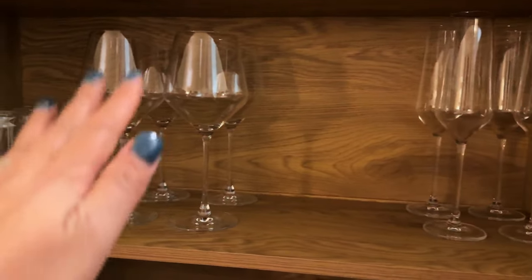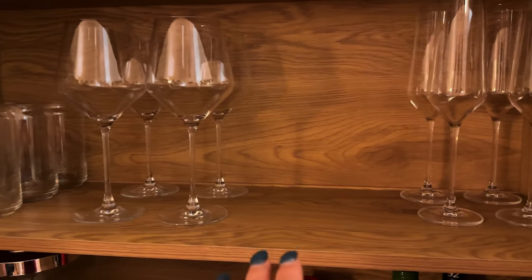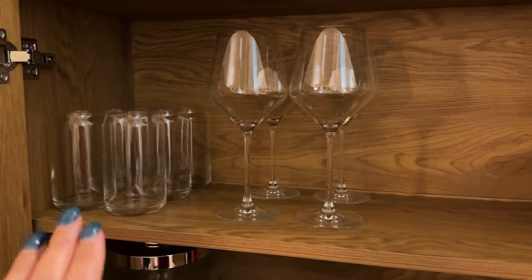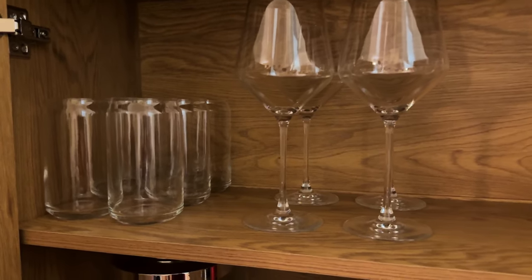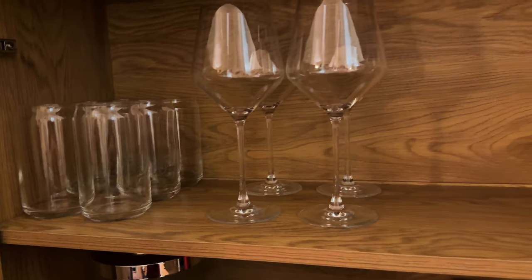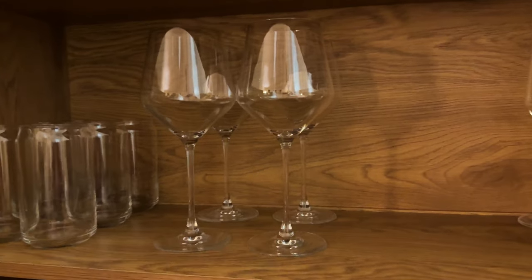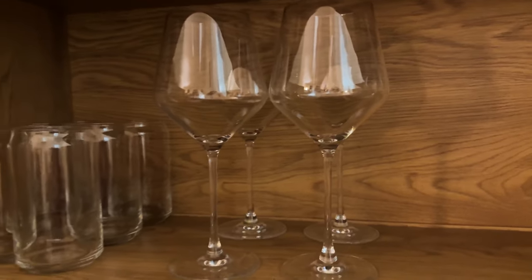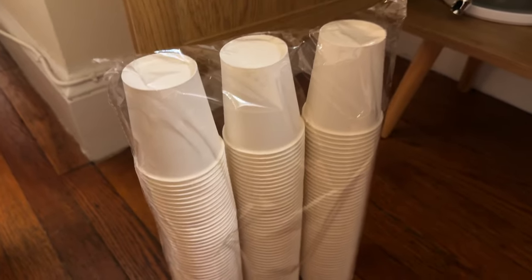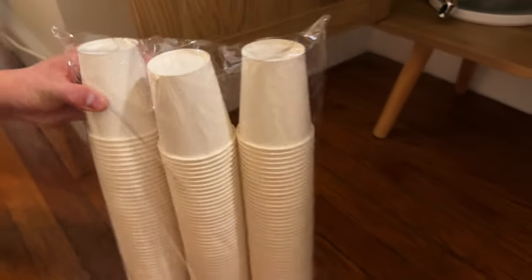There is space for six champagne glasses and eight total wine glasses, so if he wants he can get four red and four white. That's enough for eight people. If he's short a glass or two, you can either use paper ones or mix and match — who doesn't mind drinking water from a wine glass?